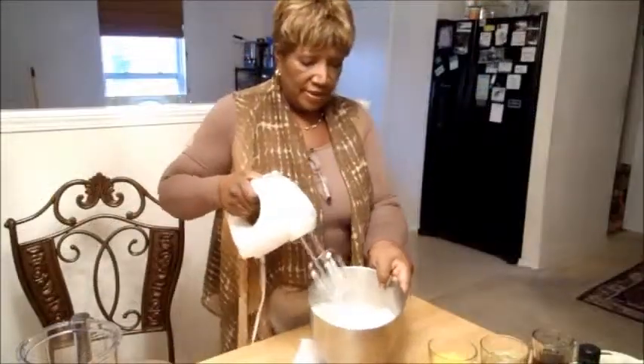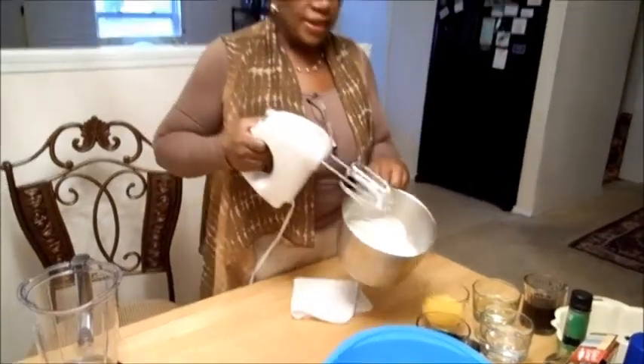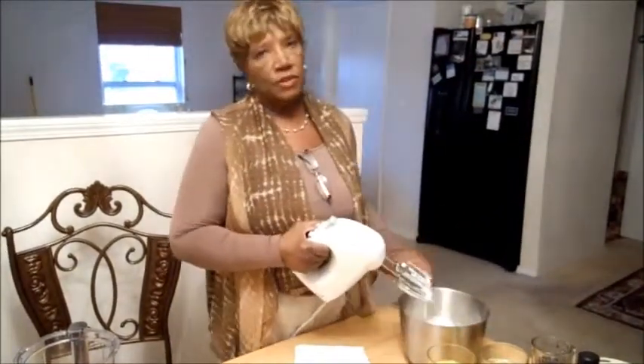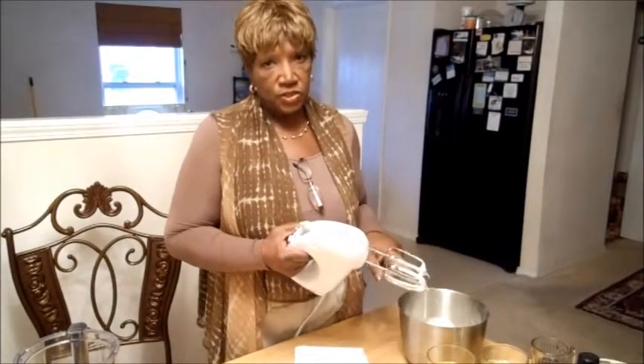See those peaks in there? That's what you want. Now that's four egg whites. Make sure those eggs are fresh, fresh, fresh.